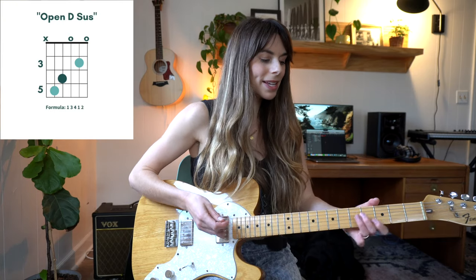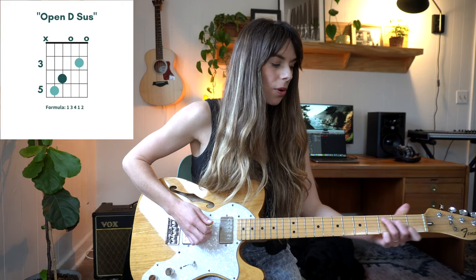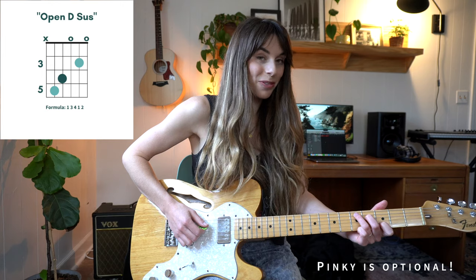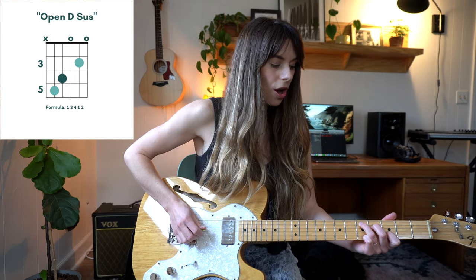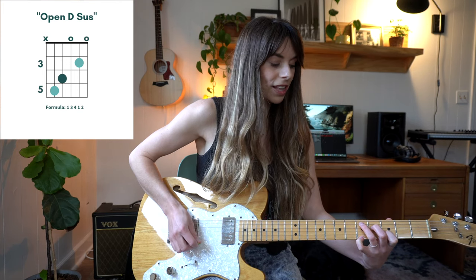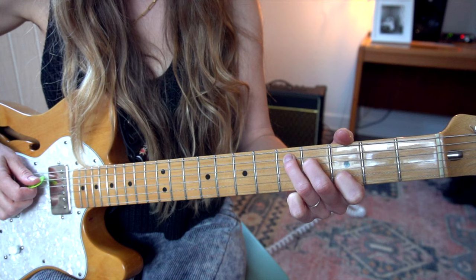The first chord we are working with is basically a D sus4. We're taking our C chord shape and just sliding it up to the fifth fret, so this can be used in place of a D and just adds a little pretty color to it. We have our fifth fret, fourth fret, open G, third fret on B, and then fifth fret on our high E string. You're also welcome to leave that off and just let the high E ring out.